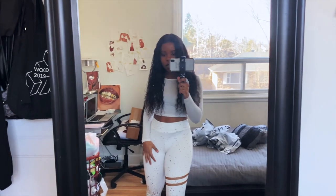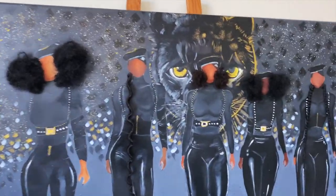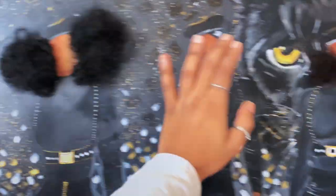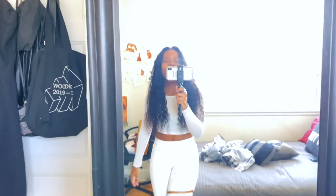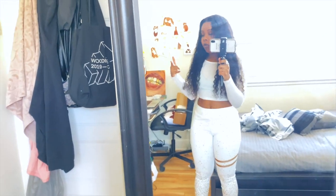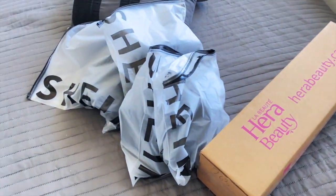Hey, today's another day - the painting is finally done! I will show you guys the clothes, and also I received the hair, so I'll just open it in front of y'all and show you guys what I bought.